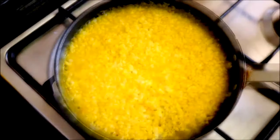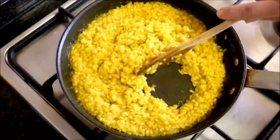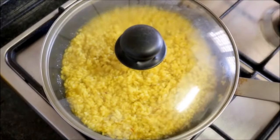About eight minutes after adding the rice, lower the fire to a low-medium heat. Two minutes later, as you can see, I'm running this spoon through here and you can see the bottom of the pan — this rice is ready to go. Place the lid on top and turn off the heat.